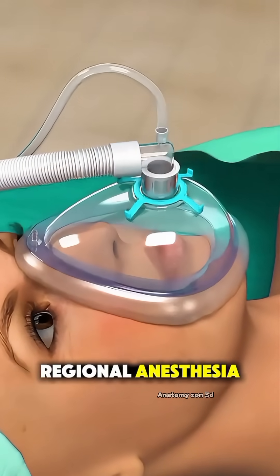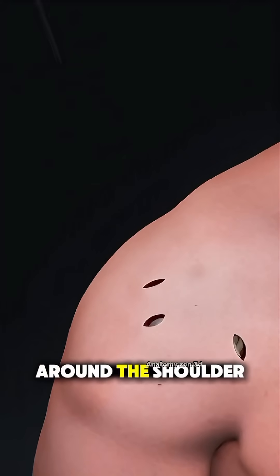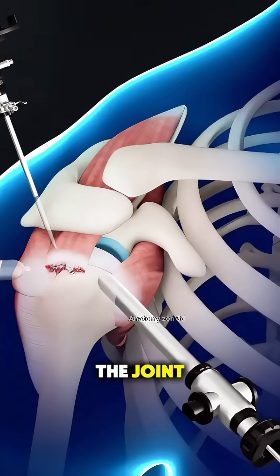Under general or regional anesthesia, the surgeon begins by making small incisions around the shoulder. Using an arthroscope, a tiny camera, they get a clear view inside the joint.